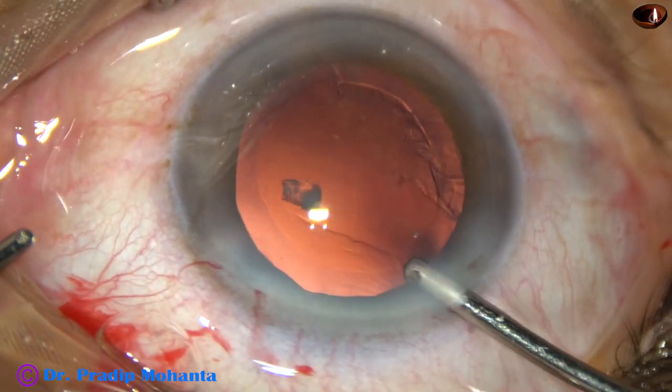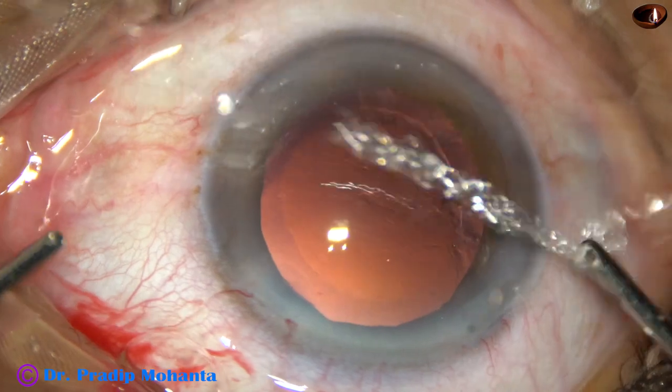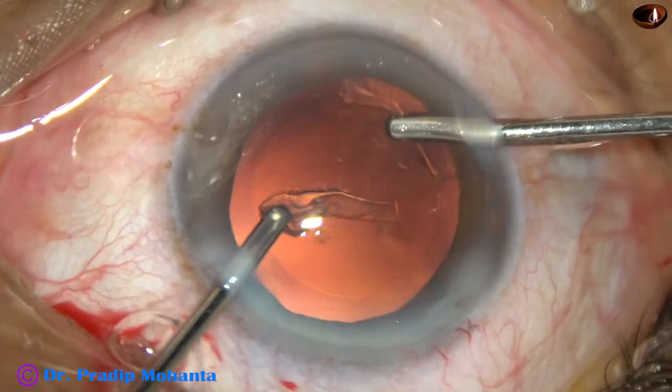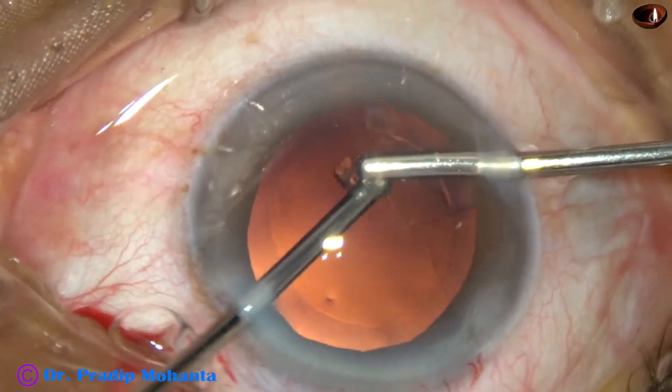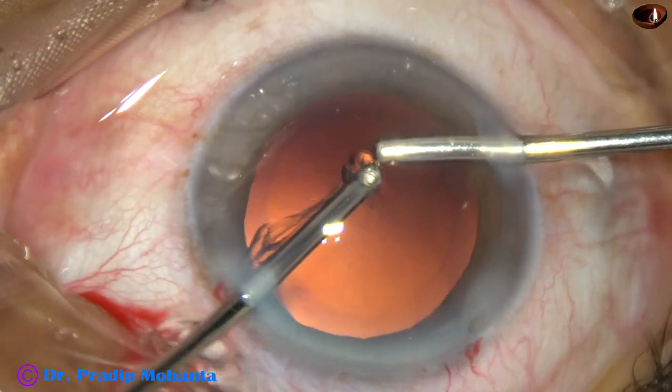Simcoe gives more control on aspiration than this instrument. Now this nuclear bead has to be removed — it is engaged at the main incision and it is brought out. Now the aspiration is from the right side port and the cortical matter from 10 o'clock to 6 o'clock is removed.